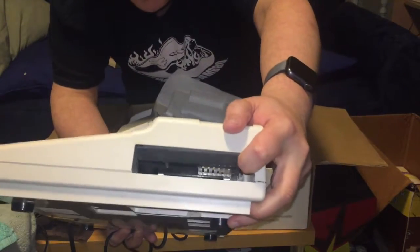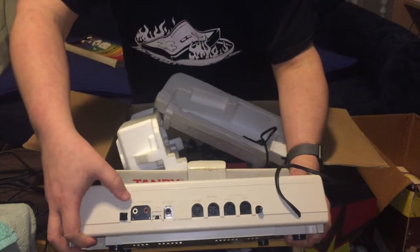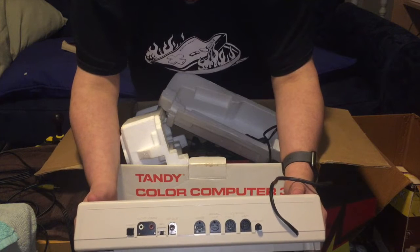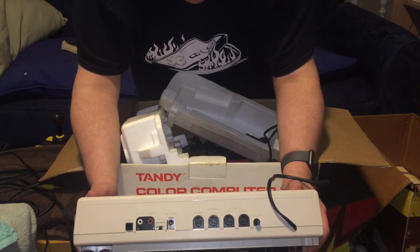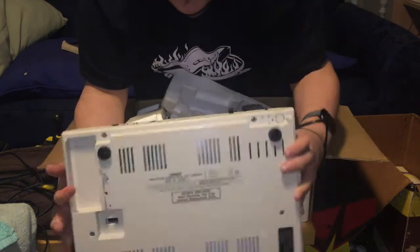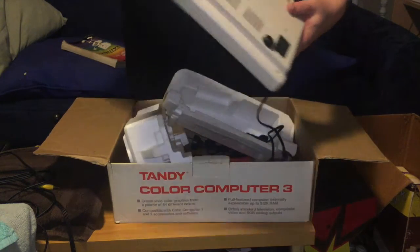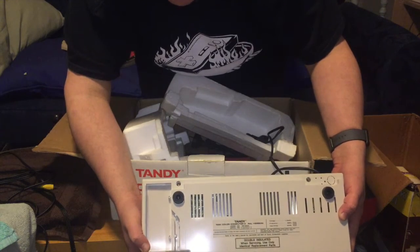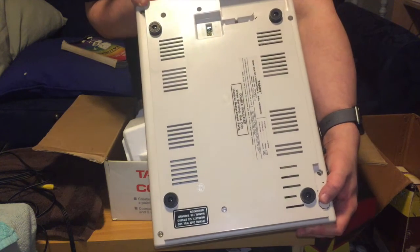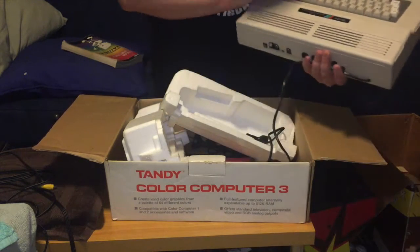On the side there's a cartridge slot, which will probably just be home to the SD card interface I have on order. Around the back we've got reset, composite video and audio, channel selector, RF output, and the cassette socket. The Cocos are good in that they have a proper cassette remote that can start and stop, which is really handy. There's also serial I/O, two joystick ports, and a power port. Importantly there's an RGB output down here, so I can get better picture quality than composite. It also hasn't been opened yet, though I'll probably break that seal eventually because I want to install 512K RAM - there's an official upgrade but third-party boards are more power efficient.